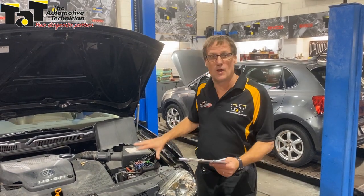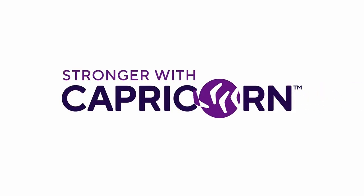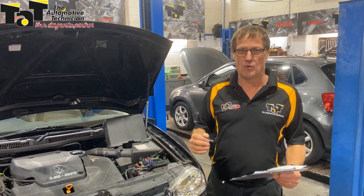Hi guys, Geoff here from TAT. Just another job got in the workshop today I wanted to share with you. This particular one's come from another workshop — an intermittent air conditioning problem.